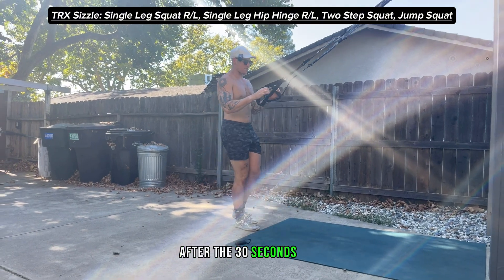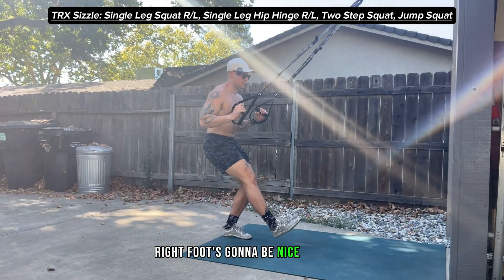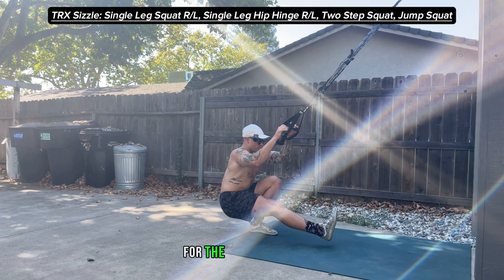After the 30 seconds is up, I'm gonna switch sides — my left foot's gonna be planted, right foot's going to be nice and high — and then I'm going to come down and pop up for the full working set.